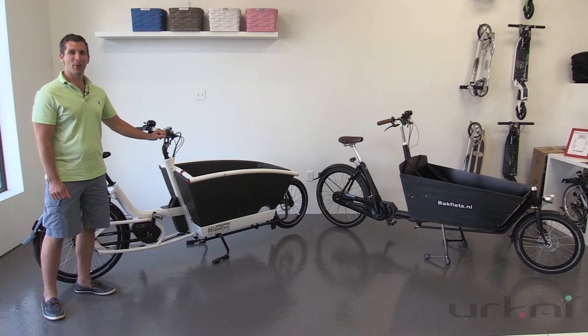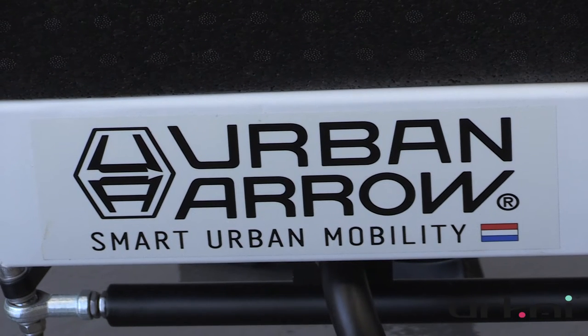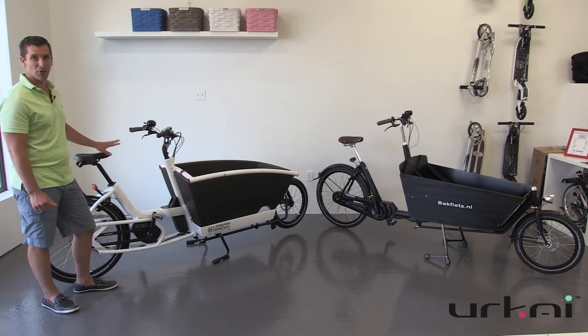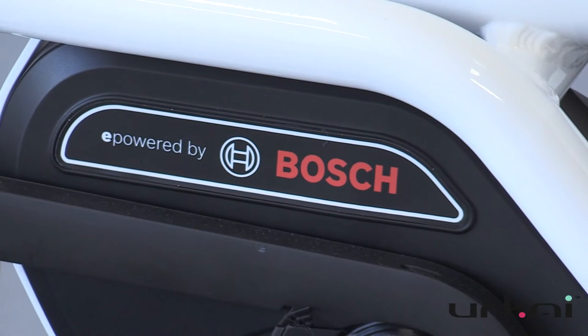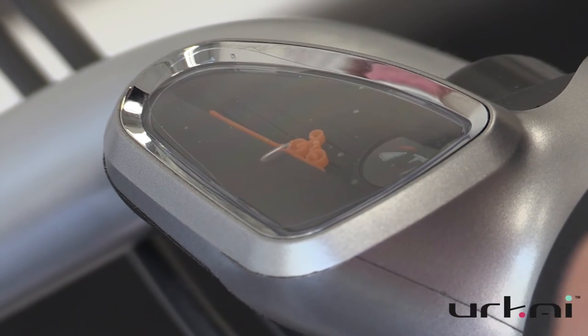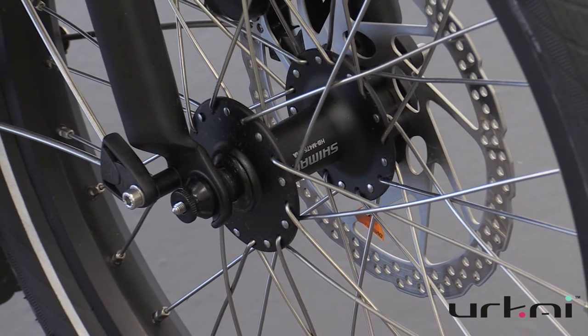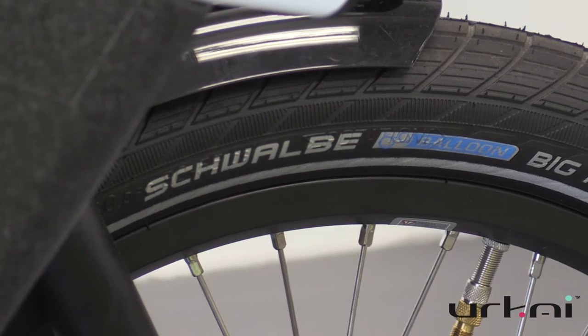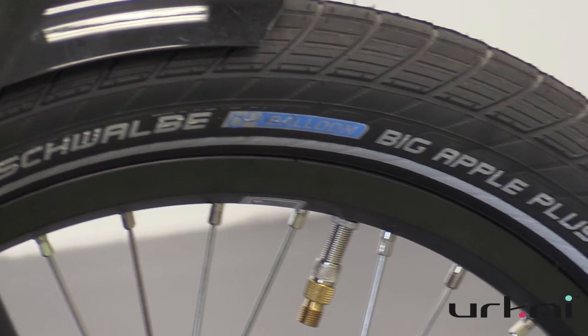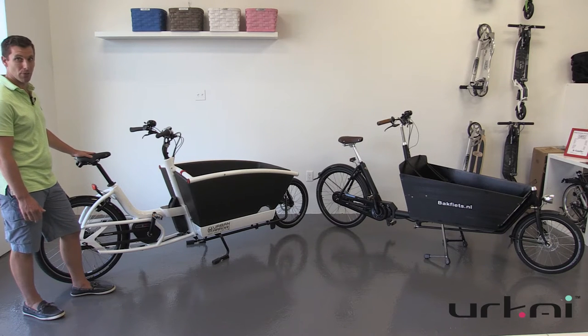Hello, this is Andrew from Yurkai, and today we're going to introduce you to the new Urban Arrow to join our Dutch bike family. The Urban Arrow is an electric cargo bike. It's got a Bosch mid-drive and a NuVinci 380 continuously variable transmission for gearing, as well as Shimano disc brakes and Schwalbe Big Apple Plus tires with Kevlar protection for good puncture resistance.